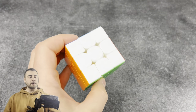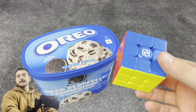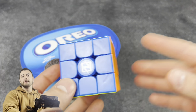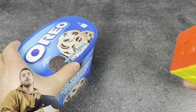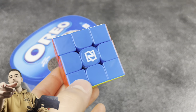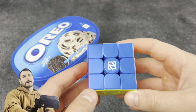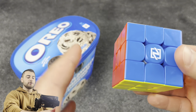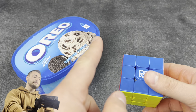You guys wanted to increase the stupidity on this channel, so welcome to Will it Lube episode 73. You wanted to see ice cream in a 3x3 and see how well it functions. That blue actually low-key melts and we're doing Oreo ice cream because you gotta go all out for a special occasion like bringing this series back. Before we put the ice cream in, we've got to do a quick review on the cube — if you've already seen it, skip to the timestamp.